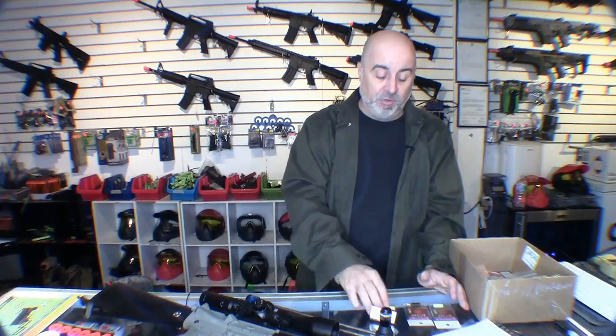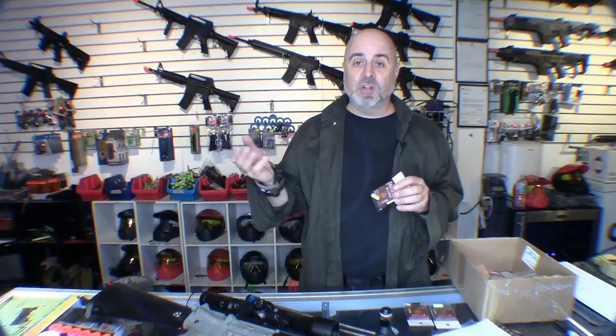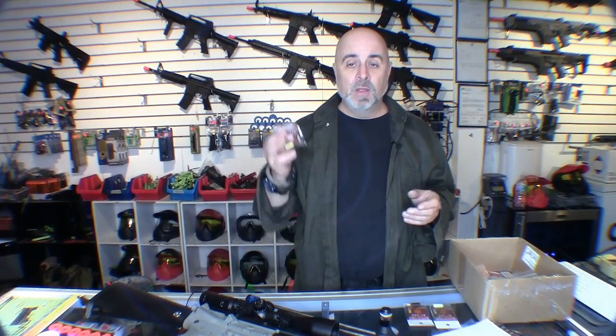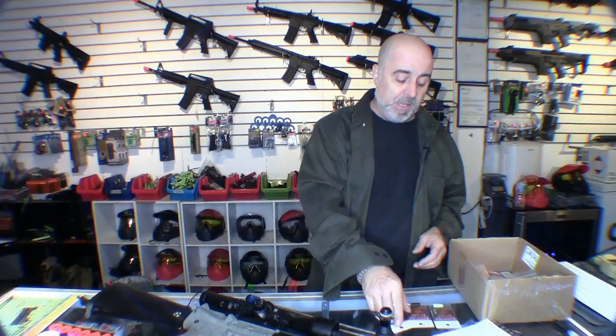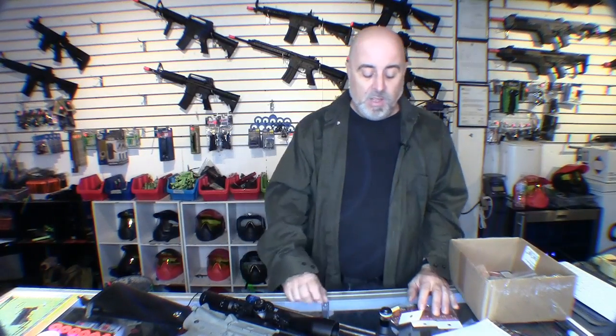One of the earliest things I found baffling when I first got into airsoft in a professional capacity was buckings. When we started selling equipment, I thought it would be good to be more knowledgeable on the particulars. When buying buckings to sell, I noticed some were different degrees — 50, 60, or 70 degree — and I was always curious what that meant and how it related to the accuracy of the airsoft gun.